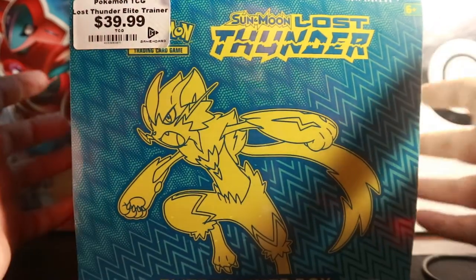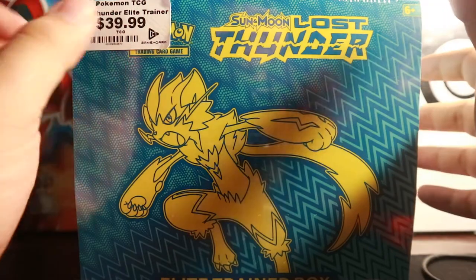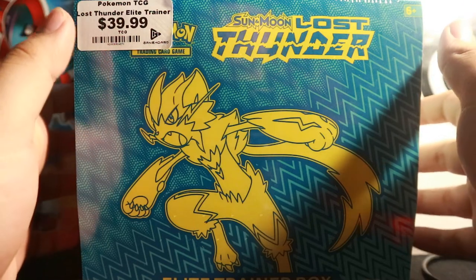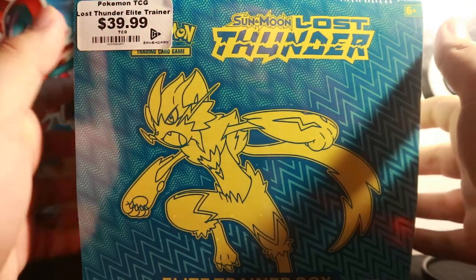The game store was called Game Hordes — you can see the logo here. The price tag says 40 bucks, but I actually paid zero dollars for this. The reason was because I decided to trade in a lot of my PS2 games that I didn't play anymore. After trading 30 games, I was able to get $129 in credit.